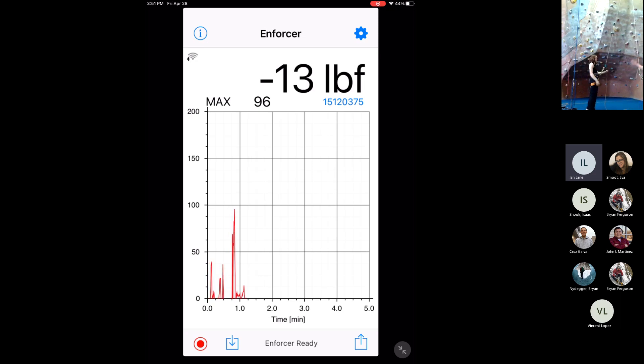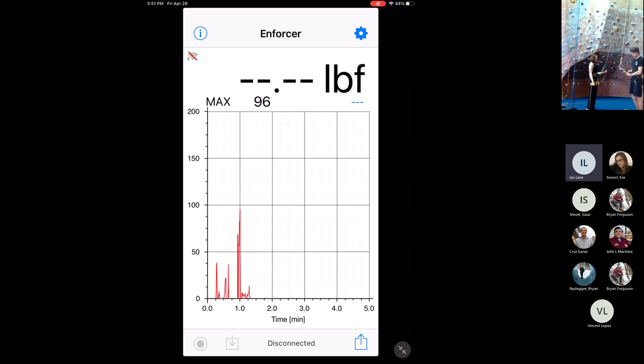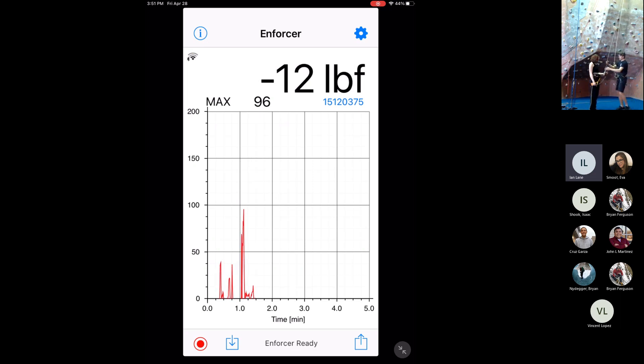Ian and Kenzie are rigged up to the rope, and Ian is going to start climbing. Before I start climbing, even in a test like this, we always want to make sure we're doing our harness-to-harness check to make sure we're being safe on the wall. I'm going to check myself — belay loop, carabiners, all locked, knot tied correctly — then go over to my belayer and ensure her Grigri is rigged correctly, making sure the diagram on it is correctly facing, carabiners are locked, and her harness is secured correctly. After I've done this — which I do at the start of every single climb — then we're ready to go. On belay? And now I'm climbing.